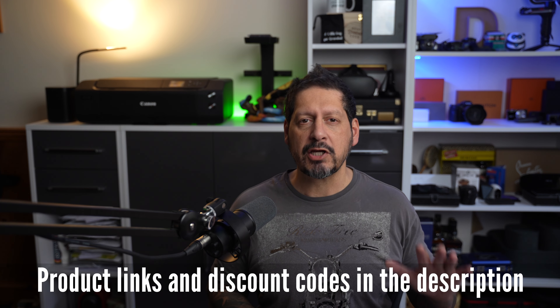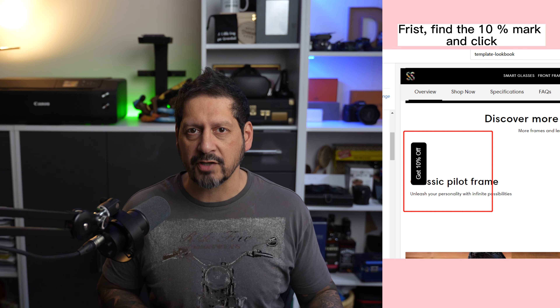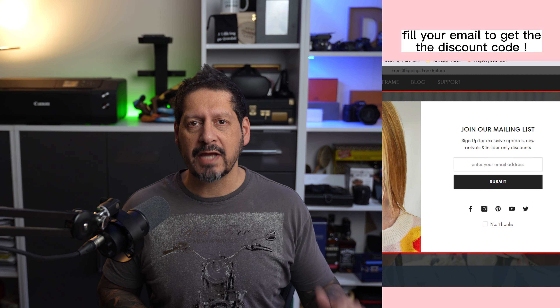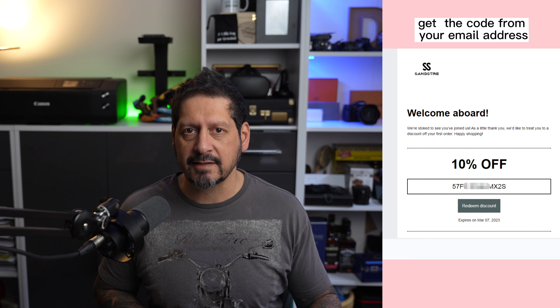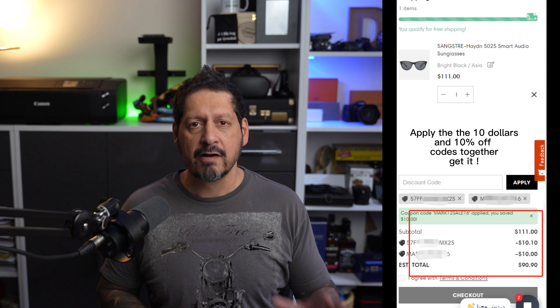Remember that discount I talked about? Check the description for a $10 coupon. If you fancy a further discount, all you have to do is register on the Sangstray website — I'll leave a link in the description — and you will get a further 10% discount, which means you're going to be bagging these cool smart glasses for around 73 British pounds, which is kind of amazing.